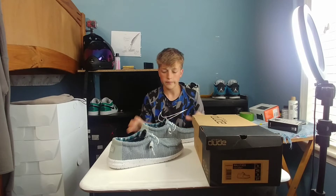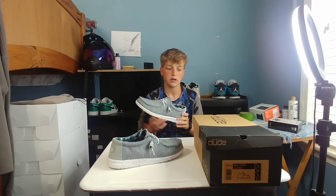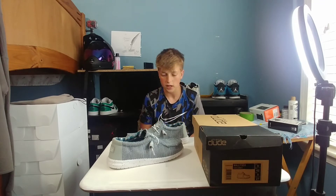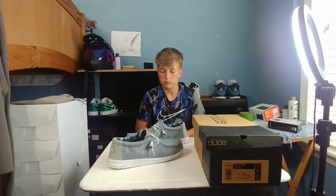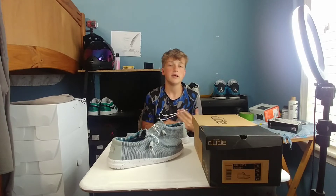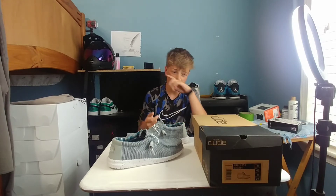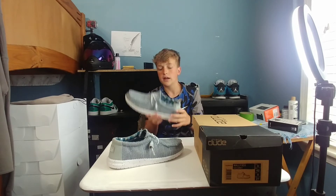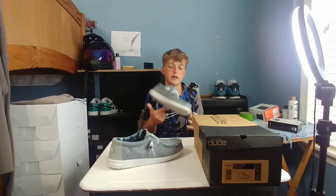So we have the Hey Dudes right here. All Hey Dudes retail for $60, so that's a good price. But when I got these, I was expecting to pay $60, and then it was 20% off, so they were $48. So yeah, I got a deal on these — $48 for these.